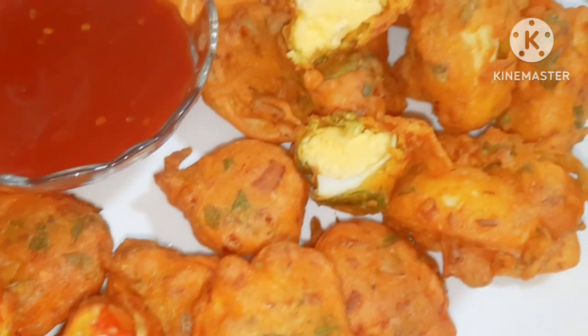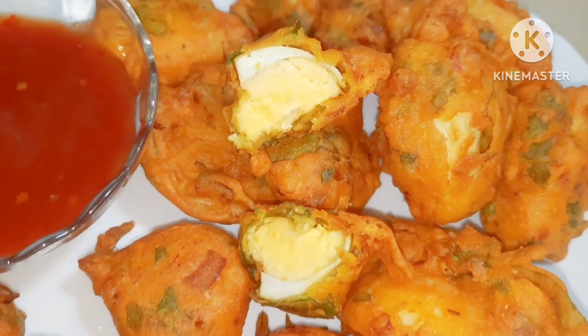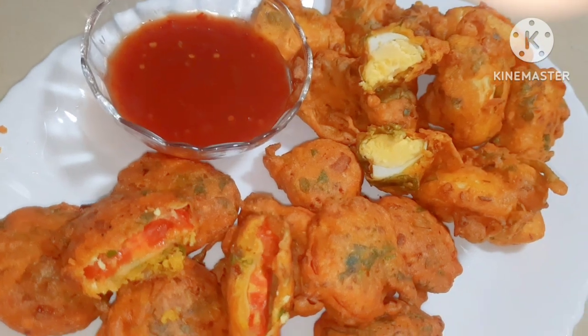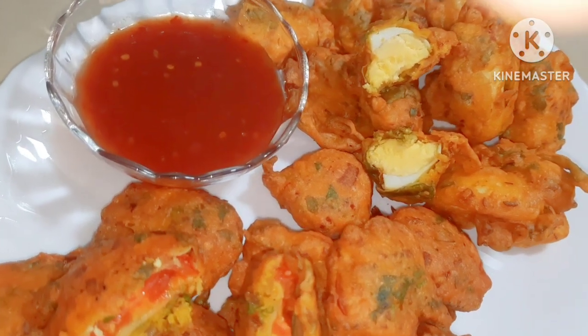They are so tasty — like chicken! If you like my channel, don't forget to subscribe. We will see you in the next recipe. Allah Hafiz.